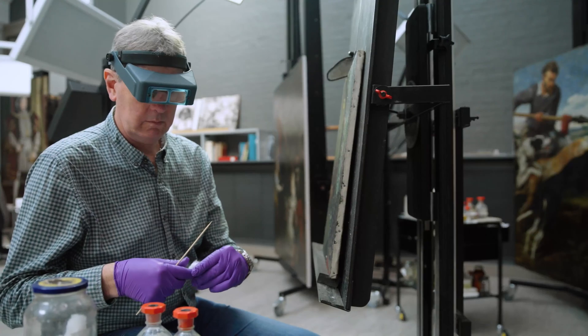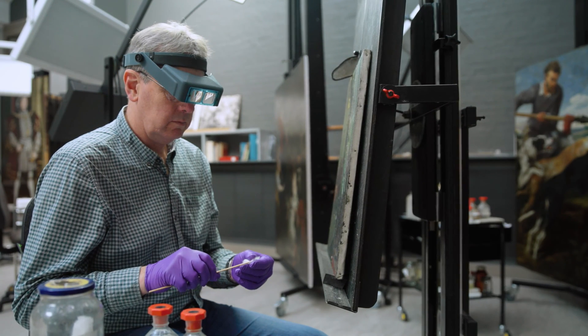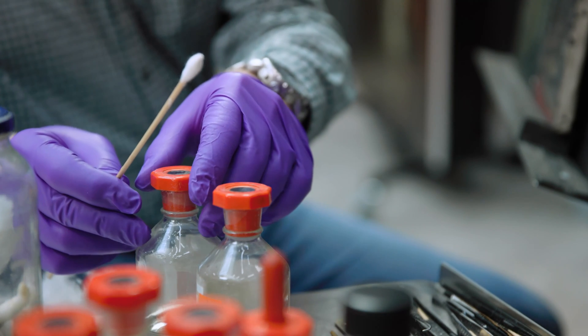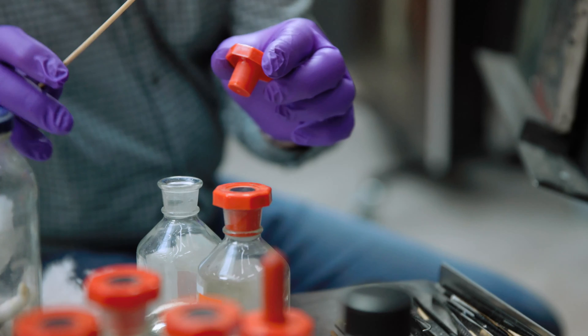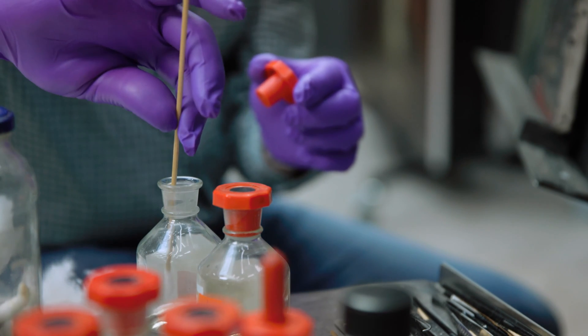In a modern context, for us as conservators, varnishes are things we would use to resaturate the paint layer if we'd been cleaning and removing an older layer. One of the main problems with some of the more traditional varnishes is that they can discolor over time, they can degrade, and they can really change the appearance of the picture.